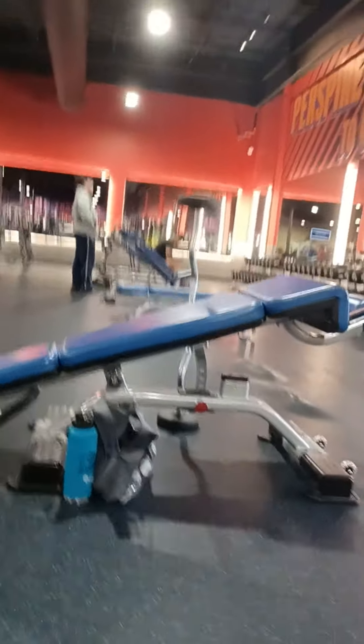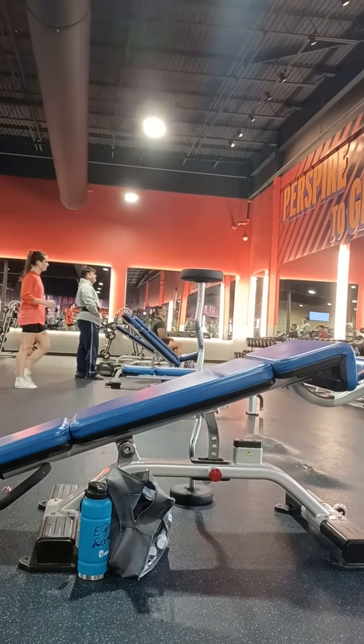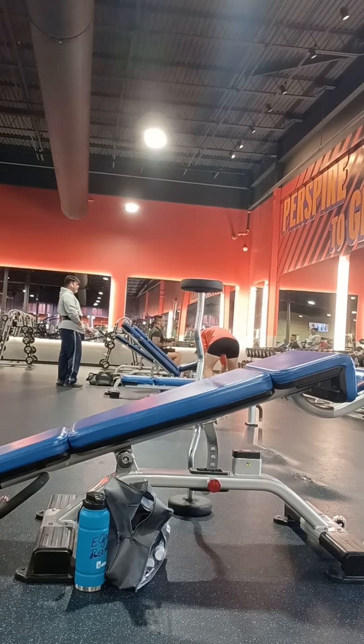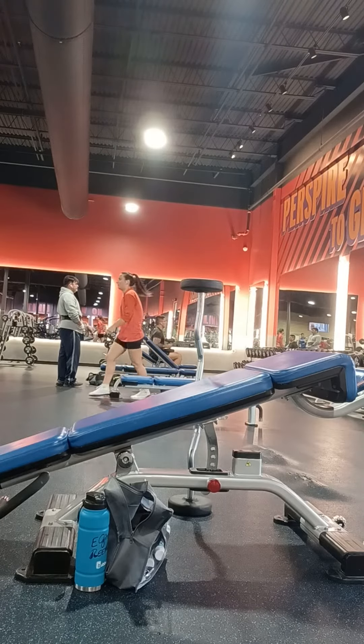Now I'm doing some ab work and this is the fifth set of eight. I'm going to try to get the eight with the 30 pound fixed bar. This is an ab bench, I guess you'd call it — first time I've ever seen one of these. It's like a decline bench. I'm going to grab a 30 pound easy curl bar and get eight reps of sitting up on this bench.